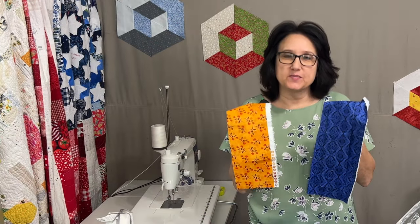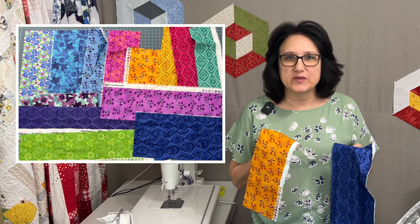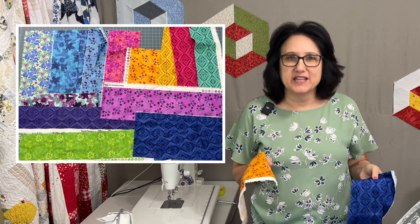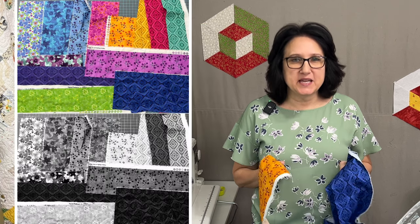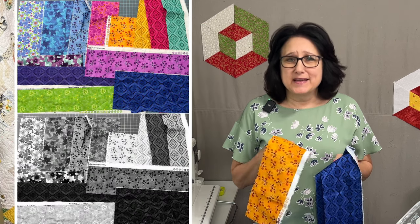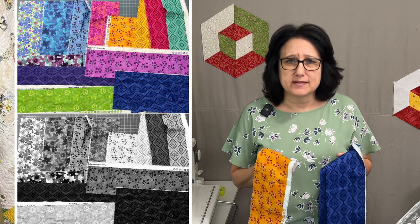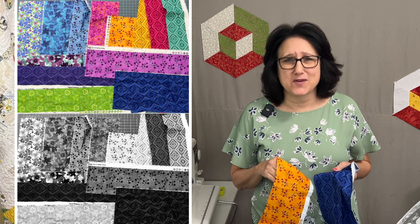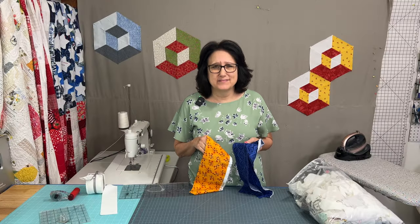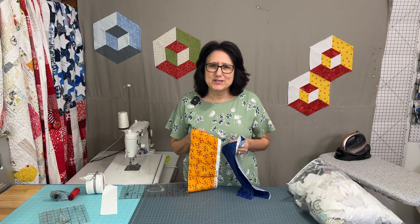These are the two scraps I chose. When I took a black-and-white photo of everything laid out, you could totally see the darks and mediums. Never leave this step out when you're trying to contrast colors — it will never fail you, and everyone has a smartphone nowadays.